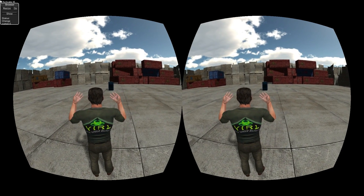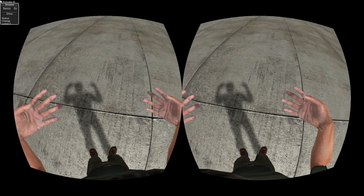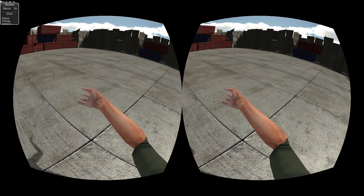Here's my avatar. I'm zooming in just to show you my perspective. I can look down and see the rest of my body — hands, arms, etc.